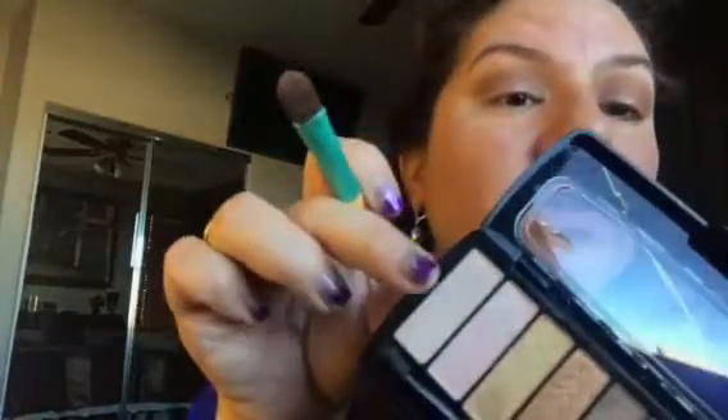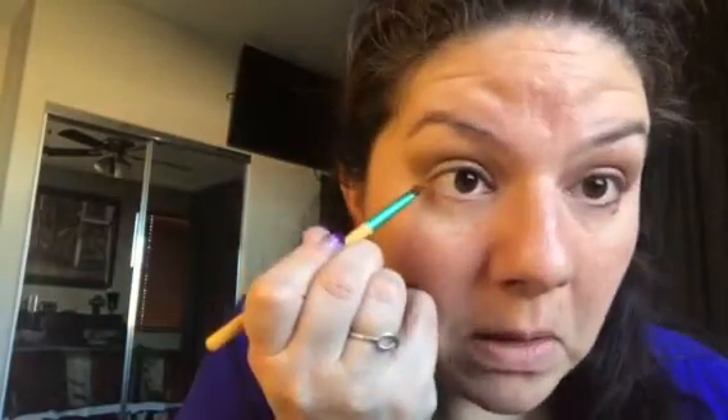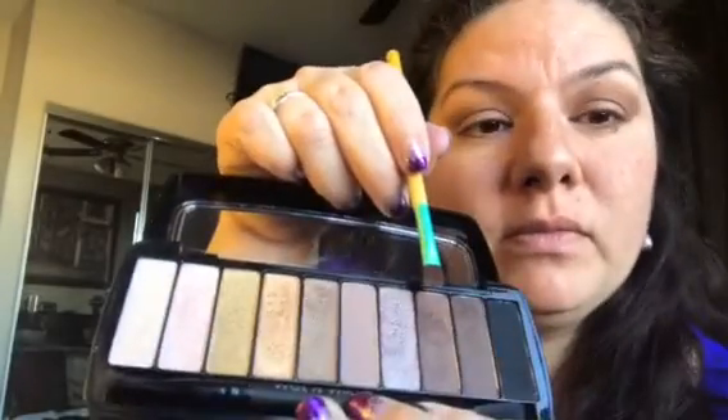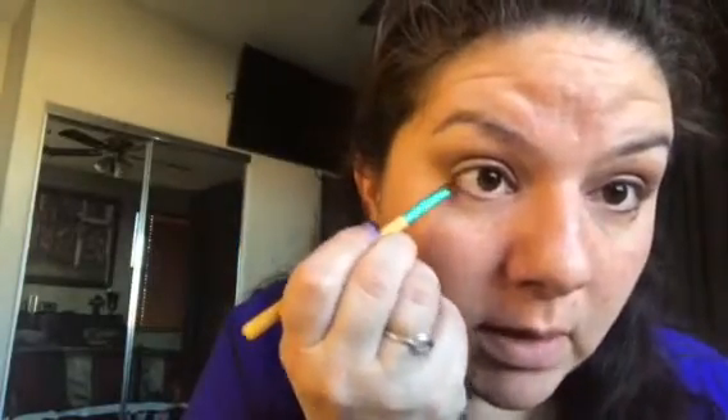To top this off, we're gonna go with the last color in the palette, which is this matte color, and use it right under my eyebrow as a highlighter. This would be the complete finished look. Optionally, you could take a small brush and add some brown under the eye in the corner, then go right on top of it — that was the matte brown with a little shimmer, then the shimmer right next to it. But this is completely optional. I'm gonna put my mascara and lashes on and I'll be right back.